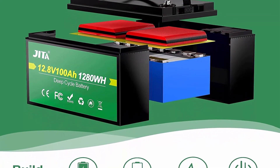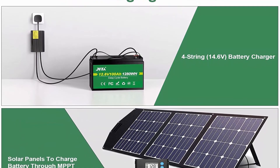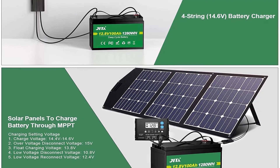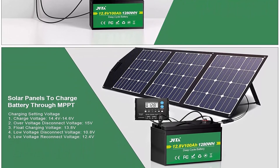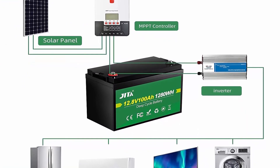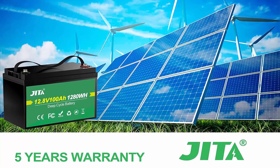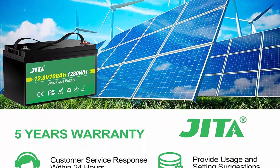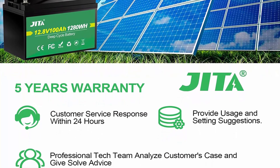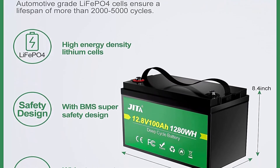LiFePO4 battery is safer than lead acid, avoiding fire and explosion. Operating temperature: charge 0°C to 50°C, discharge -20°C to 60°C. The Jita rechargeable lithium-ion battery weighs only 24.2 pounds — just one-third the weight of a lead acid battery of the same capacity. It is IP65 waterproof with an ABS hard case, allowing free indoor or outdoor installation. For battery monitors, note that fully charged voltage while connected to charger is 14.2V–14.6V; fully charged voltage without charger connected is 13.3V–13.8V.